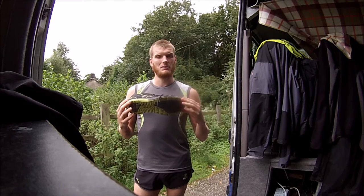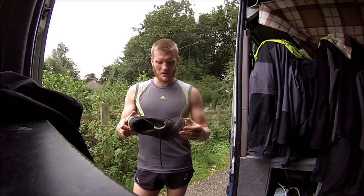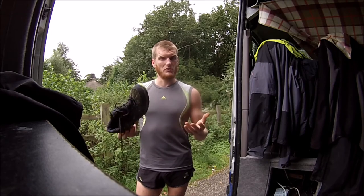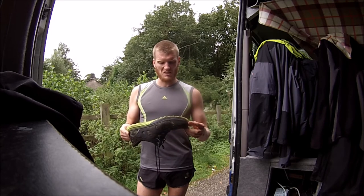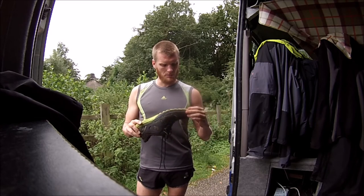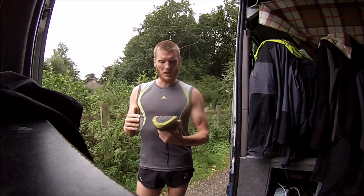I've done my fastest 10k time in these so far — a 37:21, which is not bad for an 85 kilo guy. They are a pretty fast shoe. I'm pretty impressed with them. They're staying together and proving to be fairly durable. I've put about 380 kilometres on these now and the sole is just starting to get a couple of little cracks across the bottom.